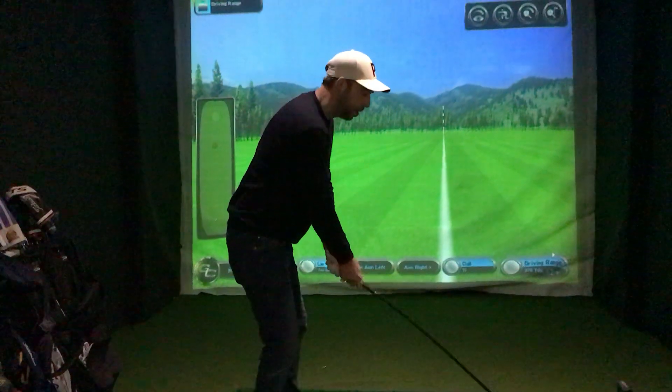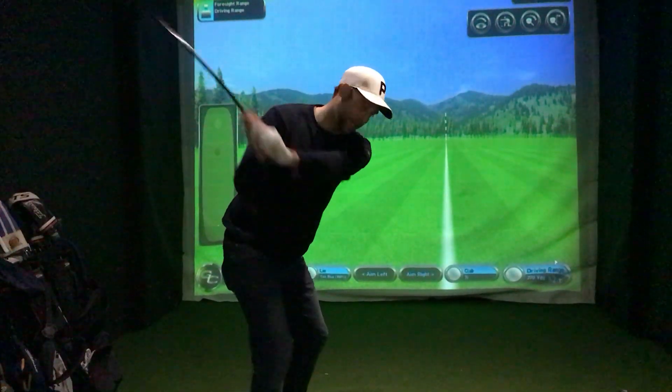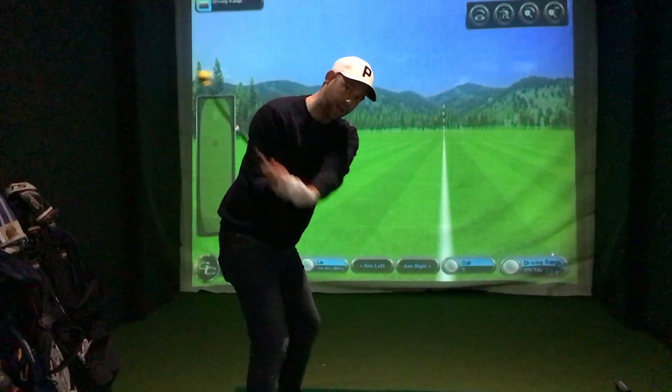Have a look now — top of the backswing position. Legs fire, arms soft. And as you can see, it allows the club to then catch up.